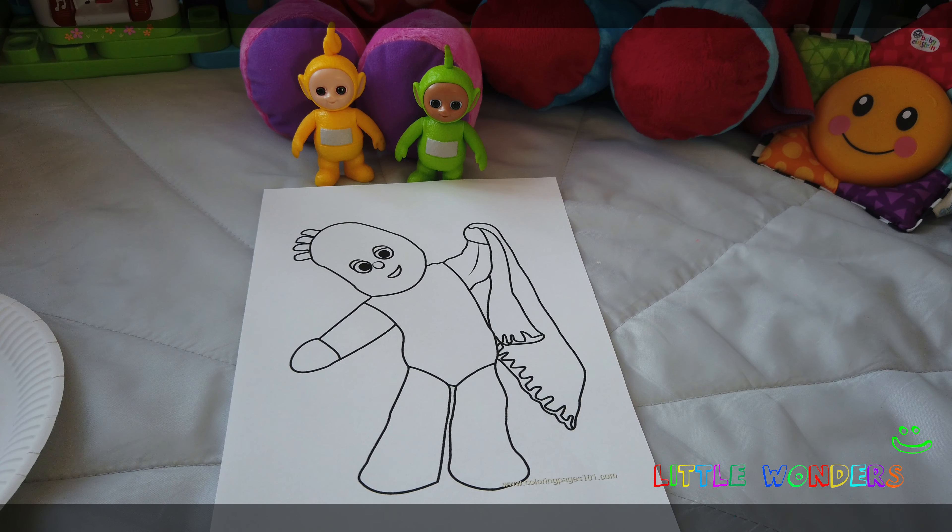So what color is Iggle Piggle? Dipsy says Iggle Piggle is blue! We've got some dark blue here and some white — we're just going to mix them up to get a light blue that's the same color as Iggle Piggle. See how it's becoming light? Iggle Piggle looks like he's about this color, so let's take a little bit of blue and paint it all over. Tipsy says wow, Iggle Piggle is going to love this present!